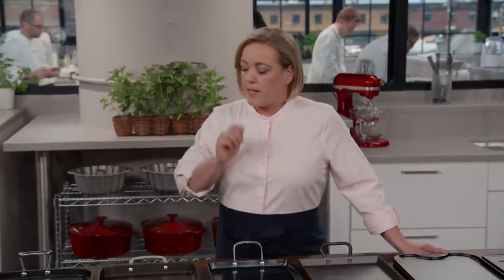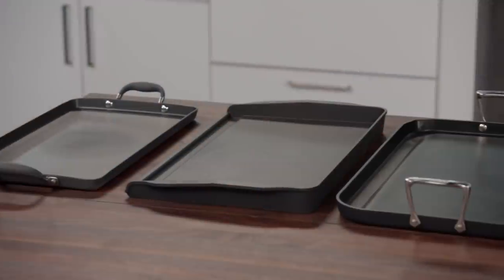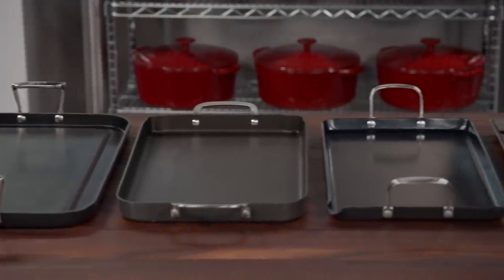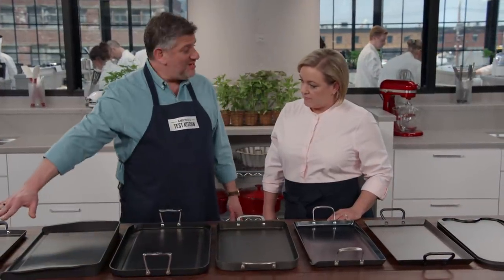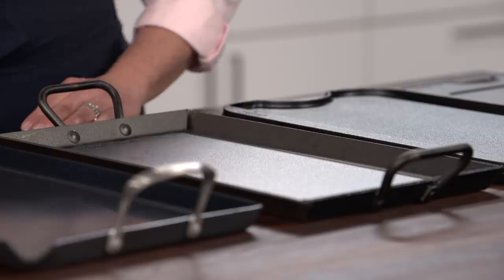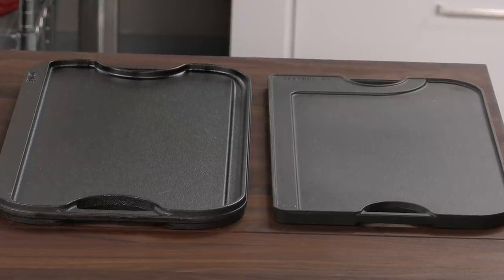Nonstick skillets are great for small breakfasts, but if you need to feed a crowd, having a stovetop griddle that'll span over two burners is key. We have eight different griddles here. The price range was a low of about $45 to a high of about $230. We have a mixture of materials — some aluminum, either cast aluminum or anodized or nonstick coated; one is carbon steel; and two at the end are both cast iron.